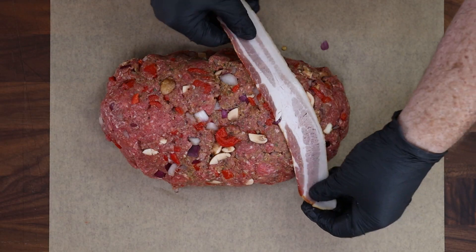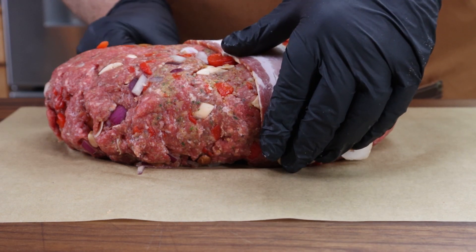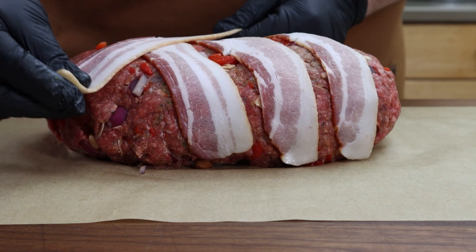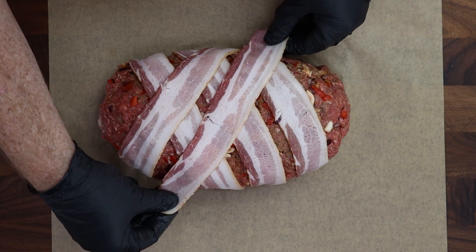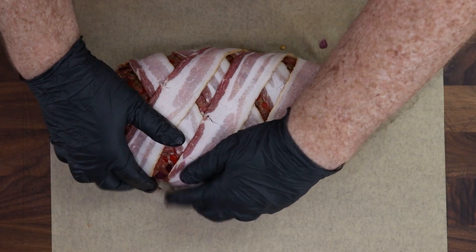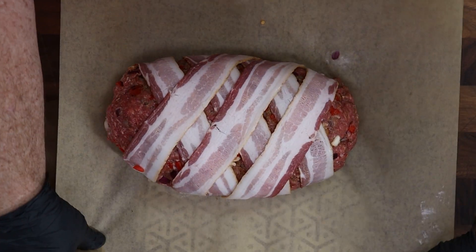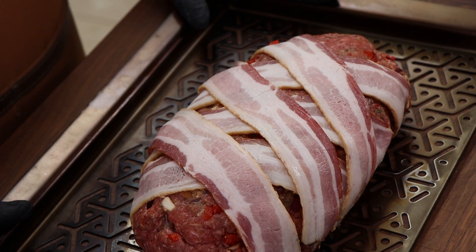We're not done yet — we're going to add some bacon. I'm just going to lay a few slices at an angle; I'm not worried about creating a special pattern or doing a classic weave going over and under. I just want a few slices on here for some interesting look. Just like that. Let's get this onto our roasting rack, lift it on, slide it off, and center it. This is going in the refrigerator overnight, and I'll see you tomorrow out at the grill.